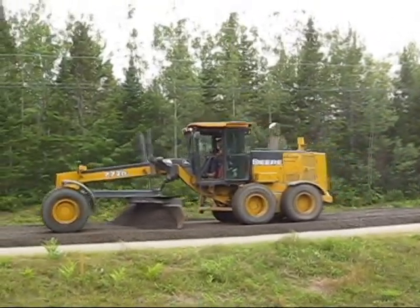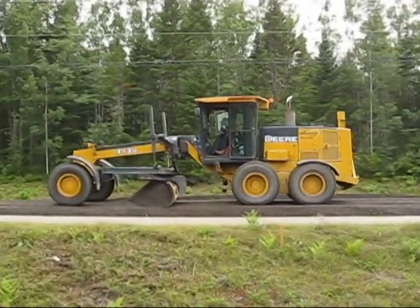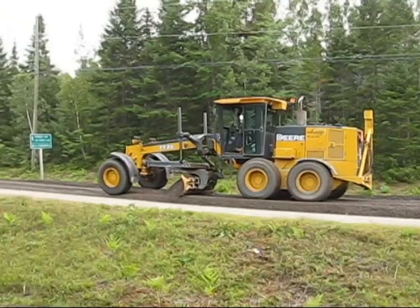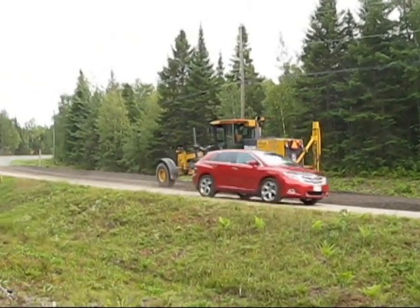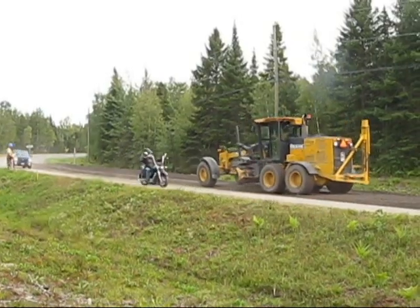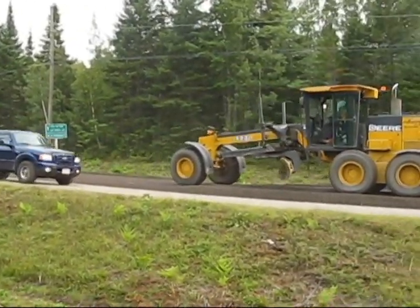We do about a kilometre a day. We're in late August so daylight gives us roughly quarter to seven in the morning to about quarter after eight at night. It takes traffic control a little while to get set up in the morning and a little while to tear down, so we need to be off the road before sunset so they have a chance to do their job in the daylight.